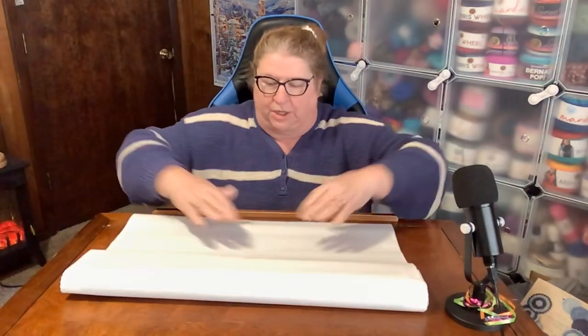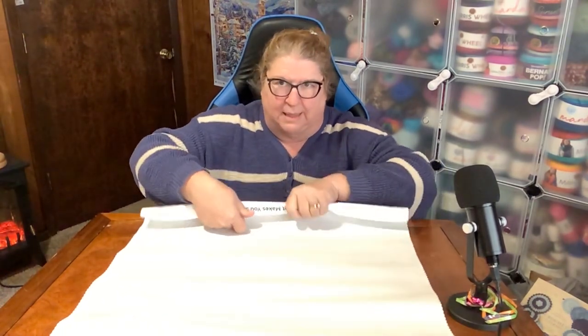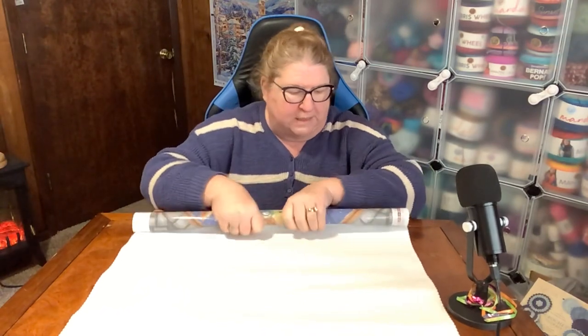You see how it's already laying flat and we haven't done anything to it. We're going to turn it this way. Here's why it's large — it's taller than it is wide. The width is not so bad, and I'll show you how I'll go about diamond painting this. I'm rolling it backwards so it will lay flat right away.